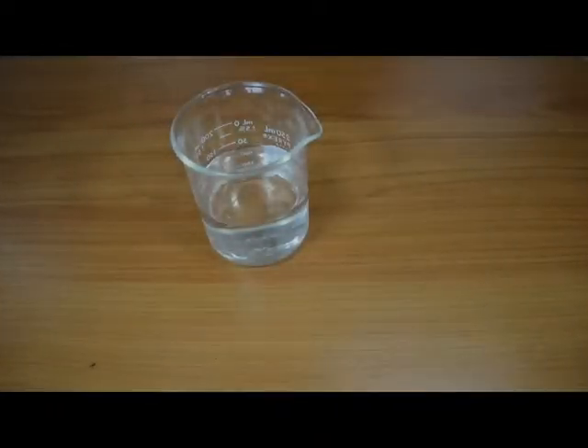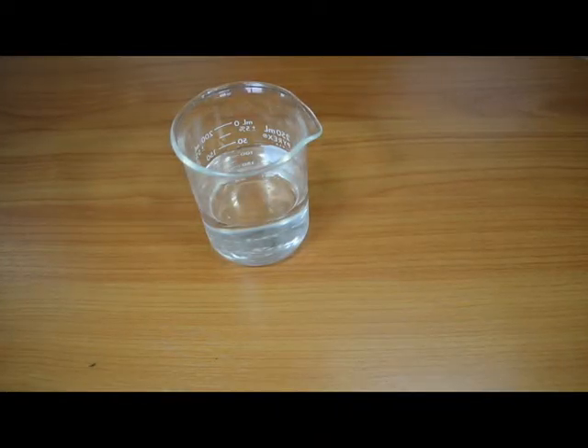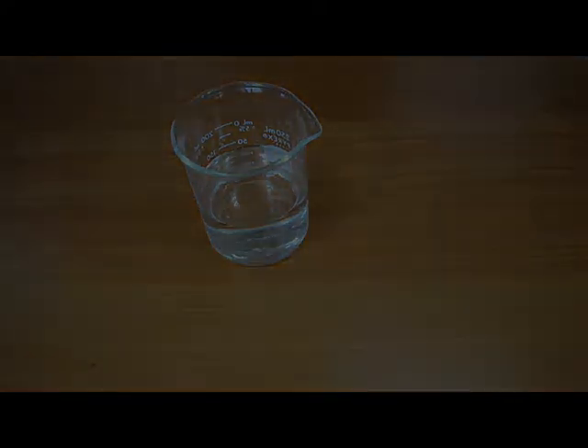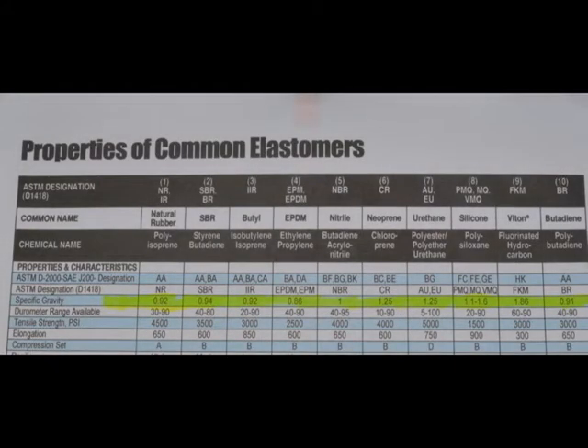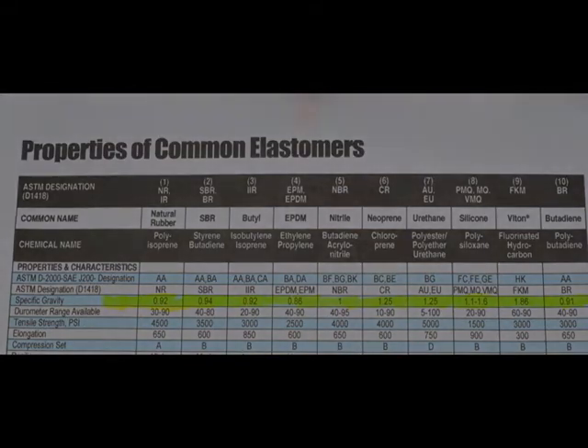We are going to use specific gravity because that property distinguishes Vyton from other elastomers. This table of physical properties is a guide. The exact value for specific gravity will vary somewhat with composition and manufacturing process. The variance, however, is not great enough to nullify this test.